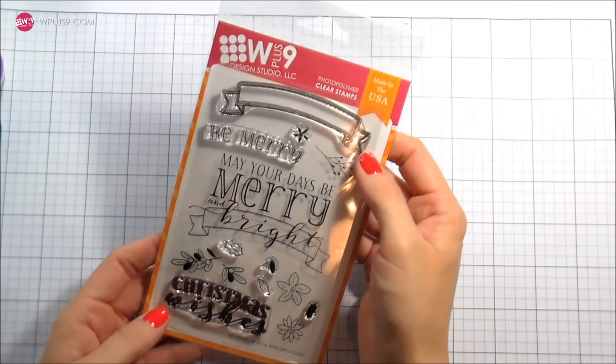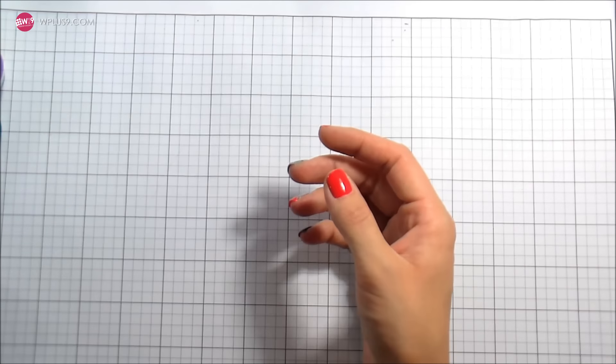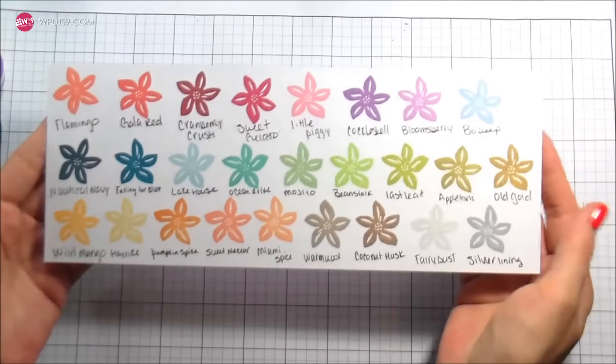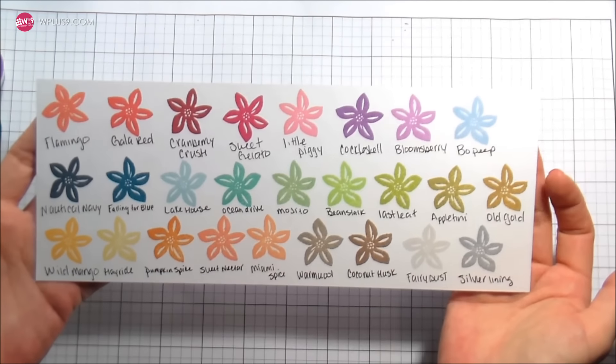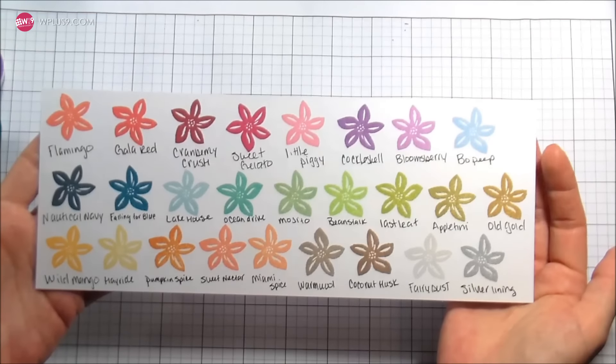Hi guys, it's Kelly Latabola here and I am back with another video for WPlus9. Today we're going to be doing super quick Christmas cards. This is the new Be Merry set from this month's release and I love it. I love the font that's in it, but I love that that's all you need to make a set of cards.